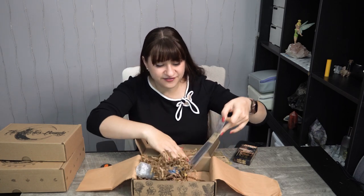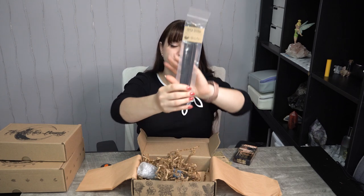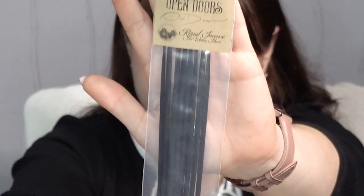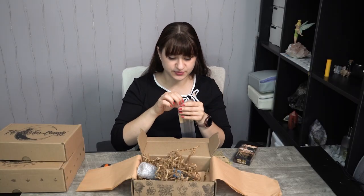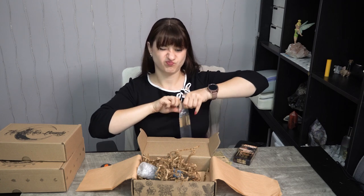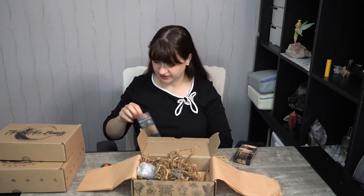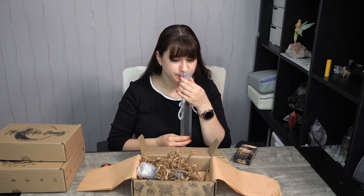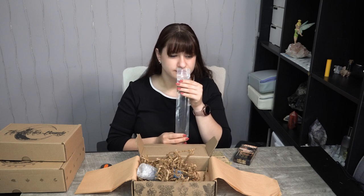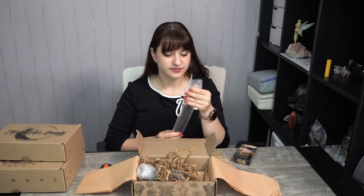Then we have their incense sticks, called Open Doors. Let's see how this smells. Yes, this is slightly perfumey — I stuck my nose in a little too quickly. It's a little soapy too. It doesn't smell bad; it smells very clean, like a laundry detergent almost. I like it. It just says Open Doors Ritual Incense.